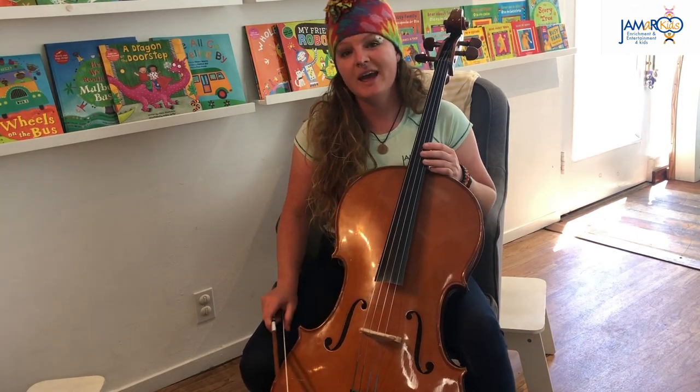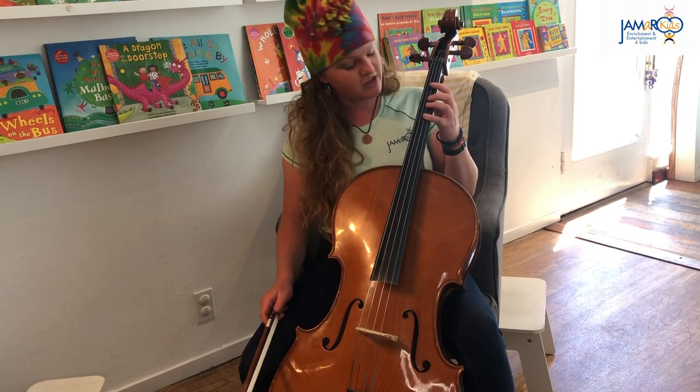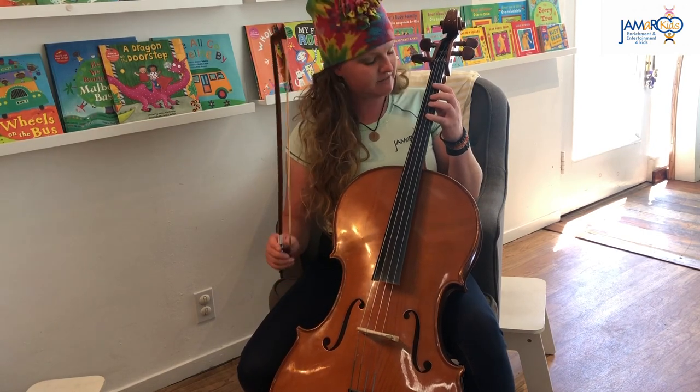Now let's go ahead and try a song that I think you're gonna know from a special time of year. Let's see if you can guess it. Here we go.